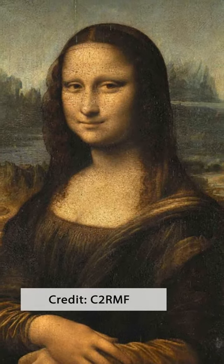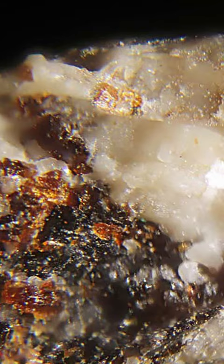You've seen the Mona Lisa, but do you know what's underneath? Scientists looked at the layers of a tiny chip from the corner of the painting, along with several chips from The Last Supper, also painted by Leonardo da Vinci. They found a special lead compound called plumbonacrite.